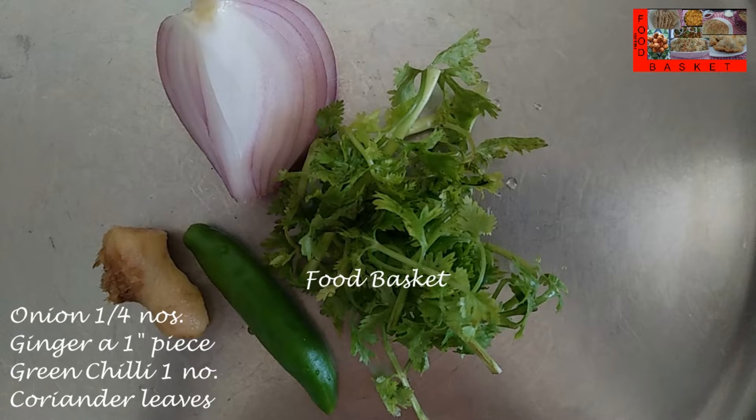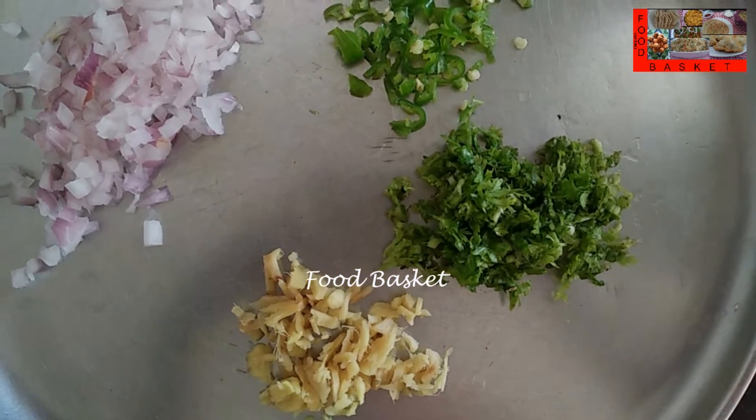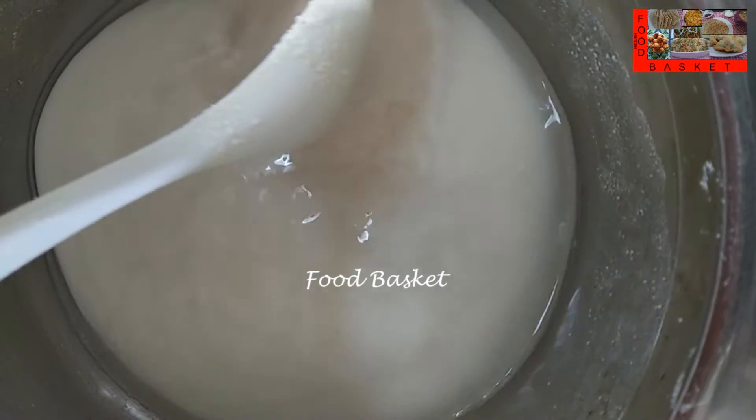I have taken 1 quarter of an onion, a 1 inch piece of ginger, 1 green chilli, and a few coriander leaves. I have finely chopped the onion, ginger, green chilli, and coriander leaves.